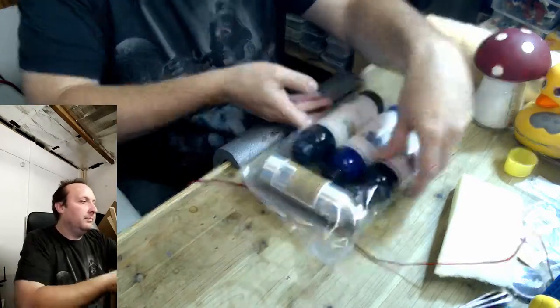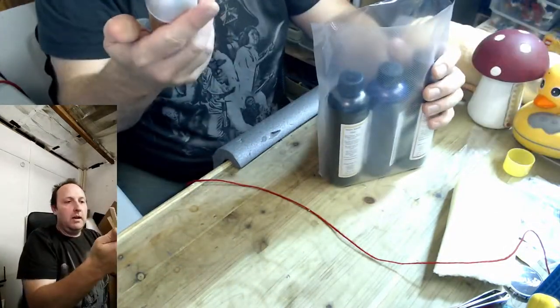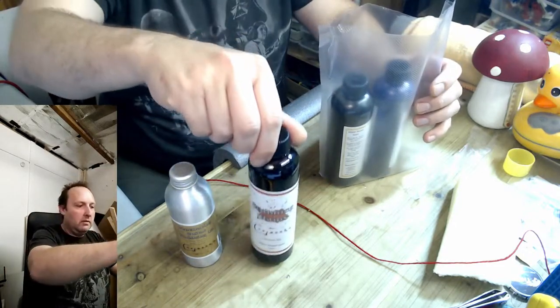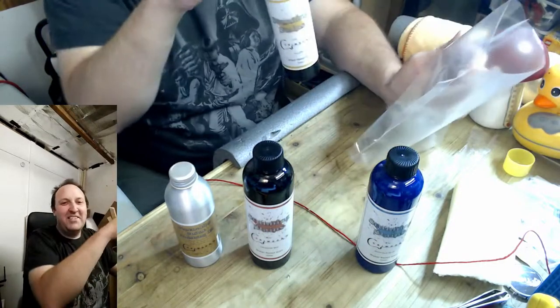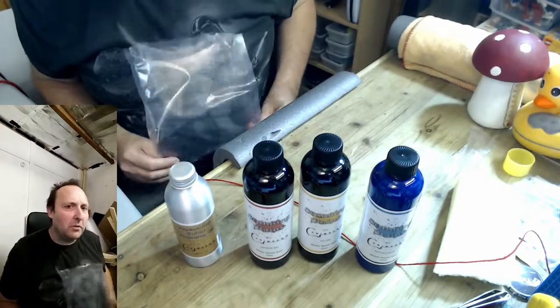Let's get the bottles out. We have the penetrating finishing oil. We have stain one red. Stain one blue. Stain yellow. Stain three yellow.